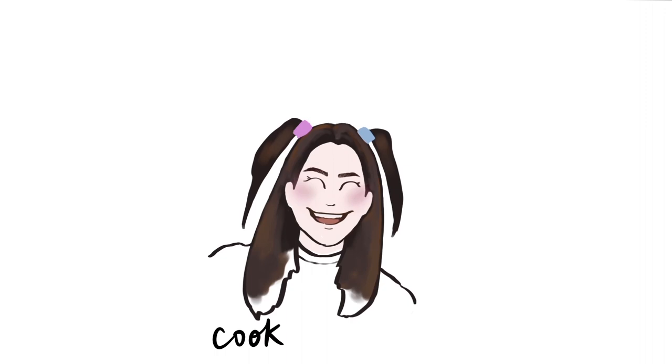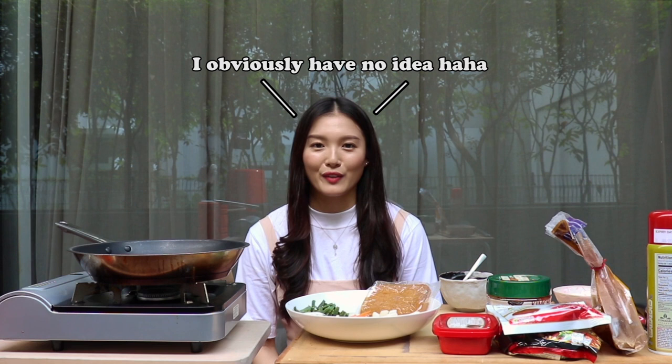Everything is prepped, and you may be wondering why I am cooking in my patio. Well, it's such a nice day and we are not allowed to go outside, so I figured the best way to get some fresh air is to cook in my patio, and also because the smell of kimchi is very strong and I don't want my entire apartment smelling like kimchi — so we are going to cook in my patio today.